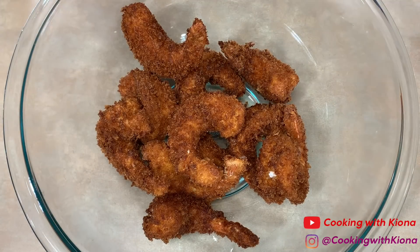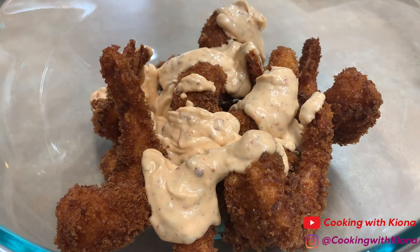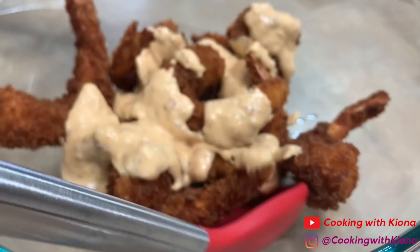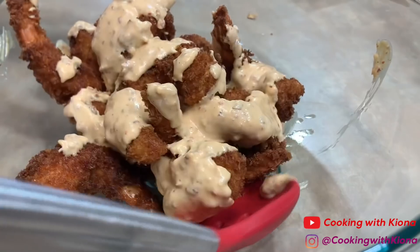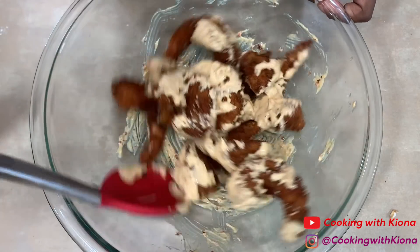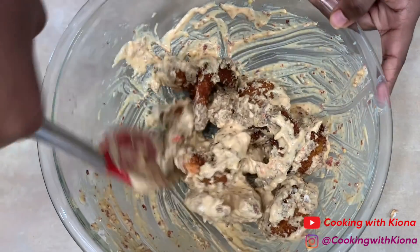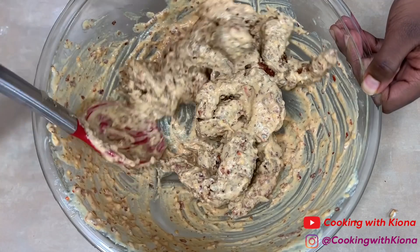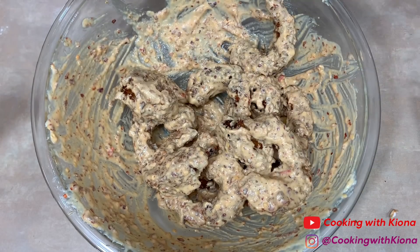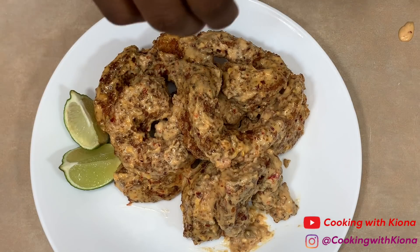After the excess oil has dripped off, place your fried shrimp in a bowl. Once you've placed your shrimp inside the bowl, add your sauce and toss your shrimp until all of them are completely coated. When you're finished, place your shrimp on a plate, add some green onions on top, and enjoy.